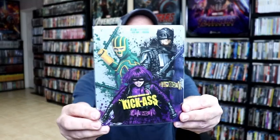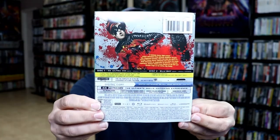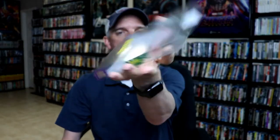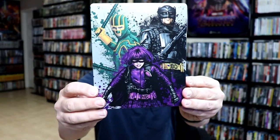I've got the wrapper off. Here's the front of the steelbook. And here's the back. It does come with this clear slip, which is nice. The slip does have the artwork on it and the specifications. And then here is the front of the steelbook.